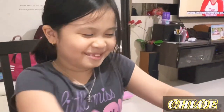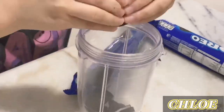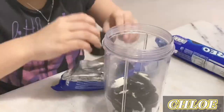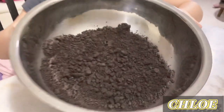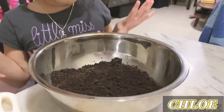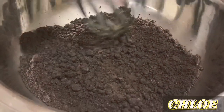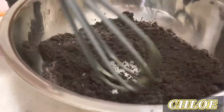First, we are going to grind the Oreos — you need two packets. Now we're done grinding, and this is what we have right here. We're going to measure it out because I can see some big pieces, and I'll mix it around so it's easier to mix later.